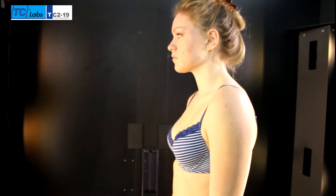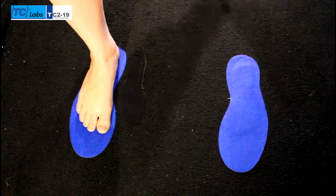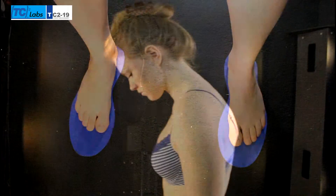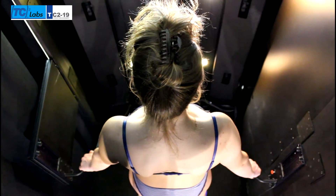Welcome to the most advanced technology in 3D body scanning. Place your feet as shown by the footprints on the floor and grip the handholds. Look straight ahead and lift your chin slightly.